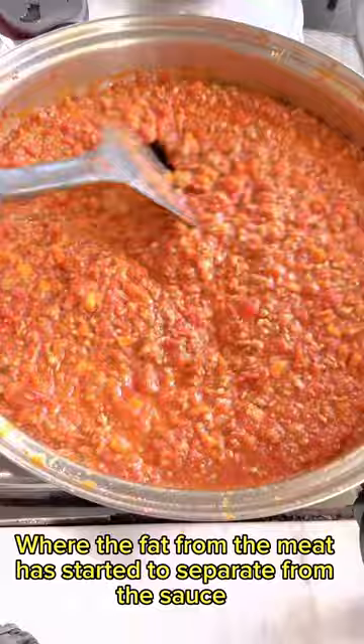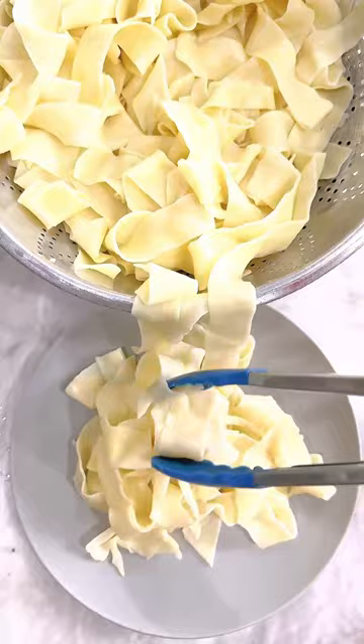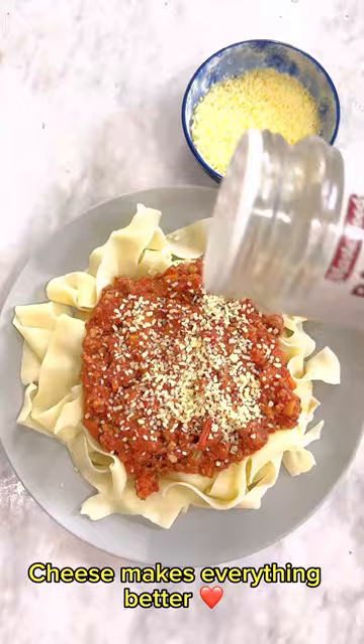Let's plate the Pappardelle. It's a little messy — I'm still getting used to filming up close. Sauce, sauce, sauce. I like more sauce than needed. Add Parmesan cheese — cheese makes everything better. Add parsley and mix.